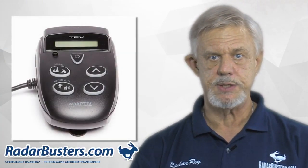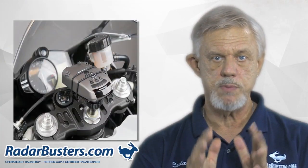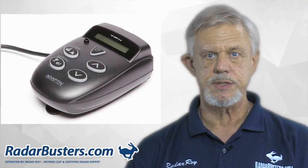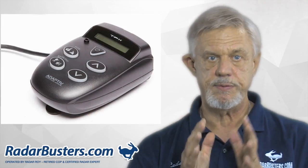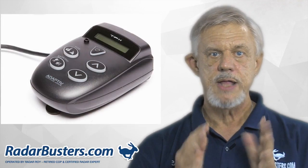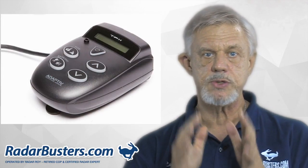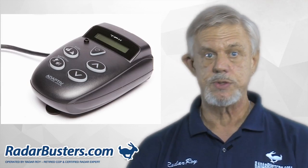Well, you have two options: purchasing the TPX system that is designed for motorcycle use, or accessorizing an automotive radar detector for your motorcycle. The adaptive TPX system is the only radar detector being sold today exclusively for use on a motorcycle. The advantage of their system is that it's waterproof and comes equipped with an external LED light that plugs into the detector, and it's easy to install.